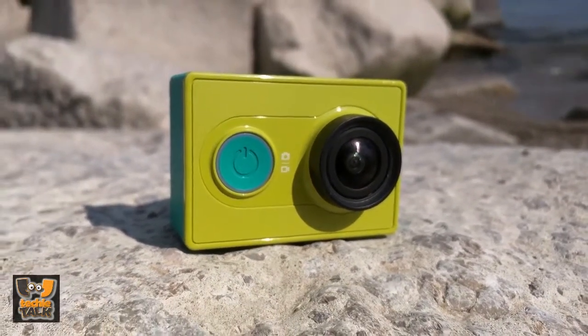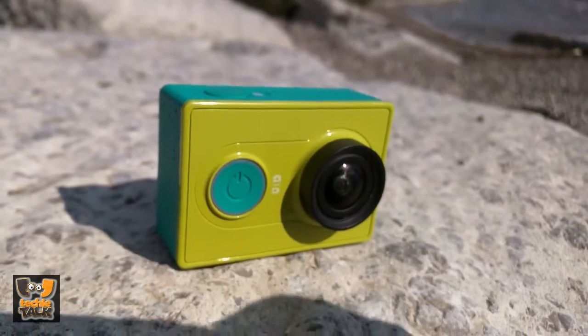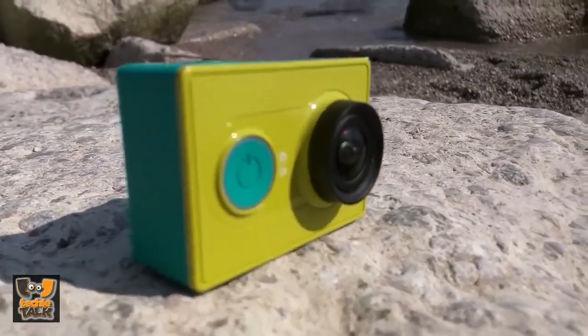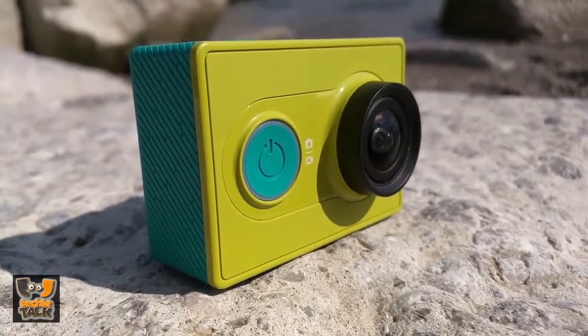It seems that the sports and action cameras department is kind of occupied by the industry leader GoPro, which has been in the business for quite a while. However, Chinese companies do not stay silent, and some of them think that the action camera category is the way to go. One of those companies is Xiaomi's sub-brand Yi, which has something interesting to offer.